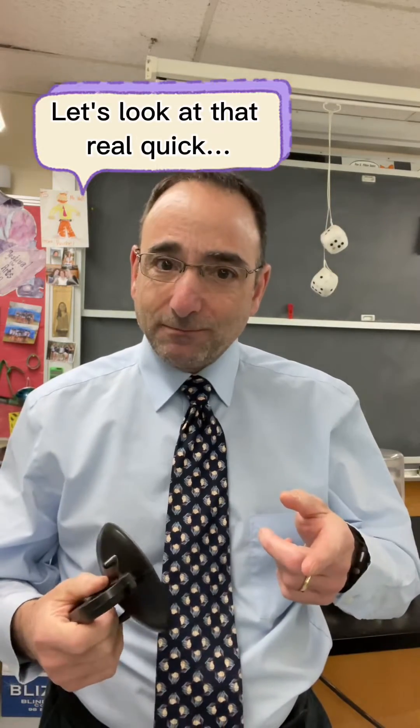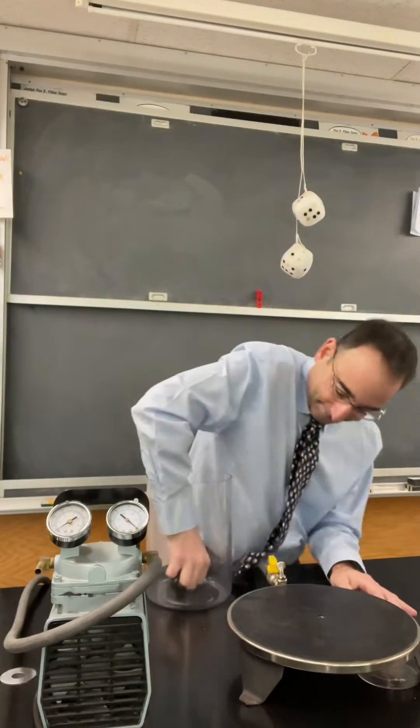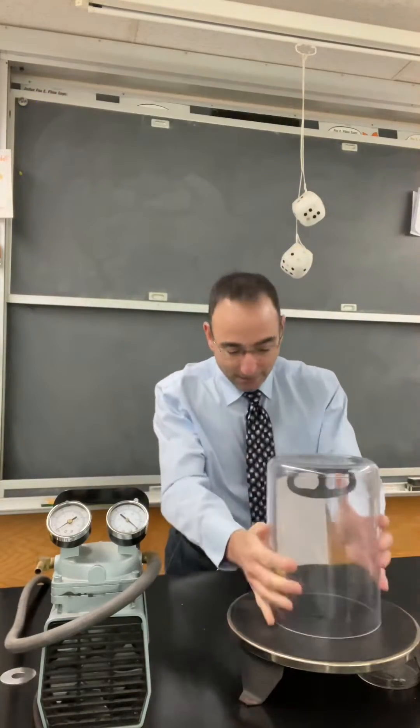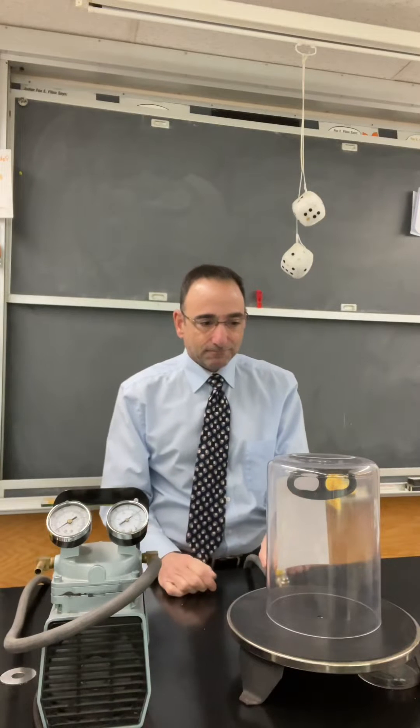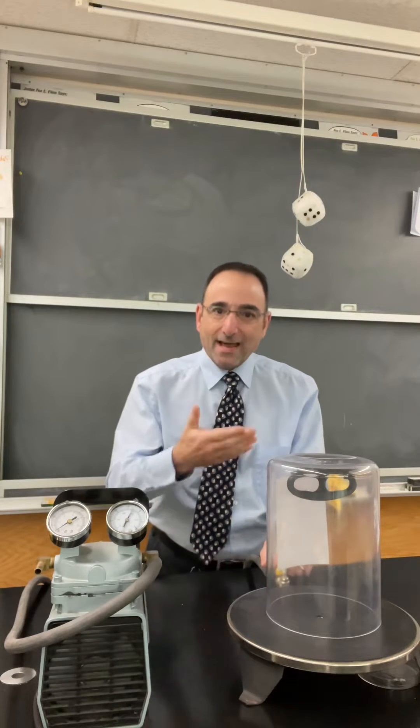Let's look at that real quick. Suction cup into the vacuum chamber — and it will fall off.